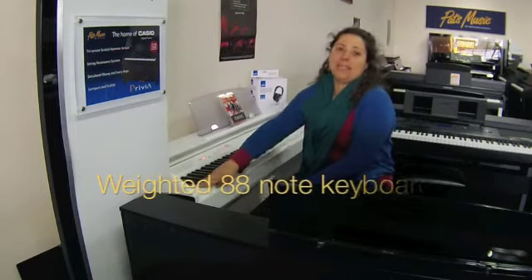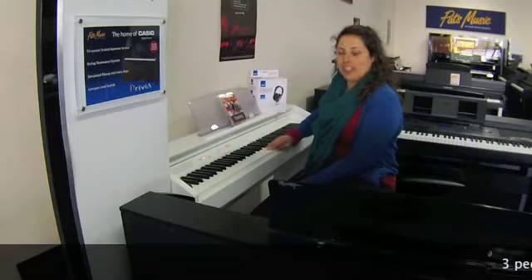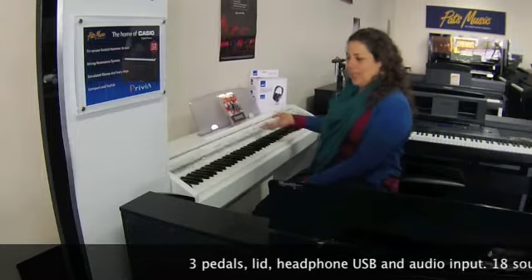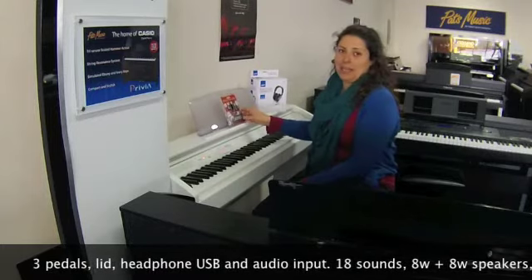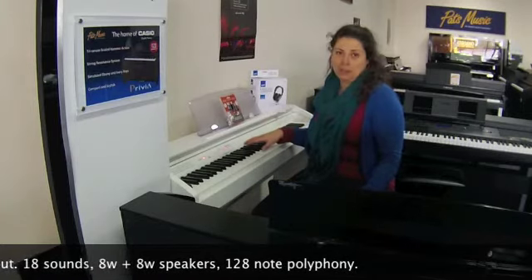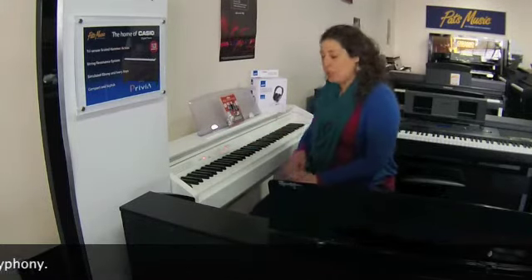It's got the full-weighted keyboard, so great interaction from the bottom to the top with an ivory feel on the keyboard. It's got the three pedals, has a leech, headphone input, USB audio input, it's 18 sounds on board, two 8-watt speakers and 128 note polyphony.